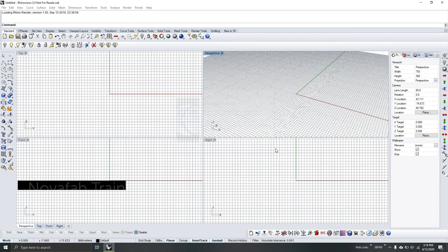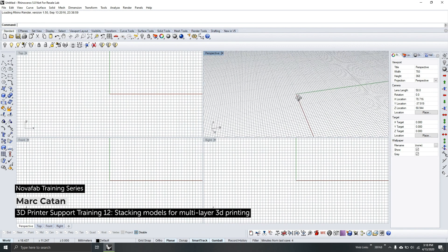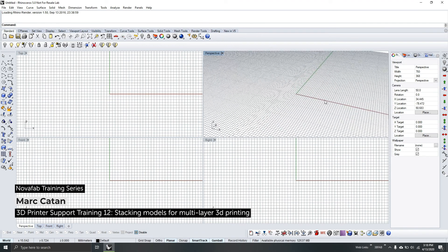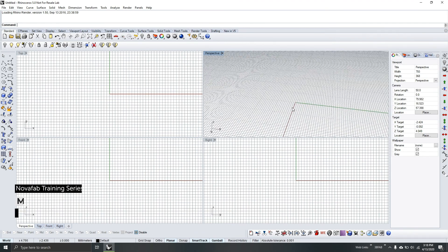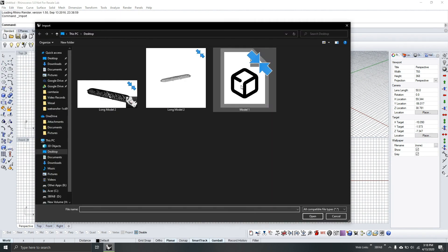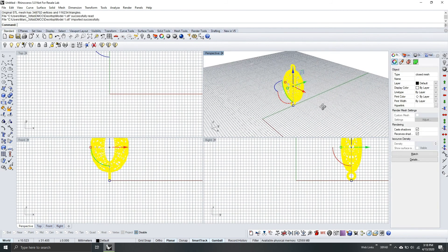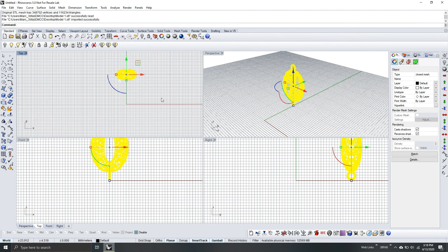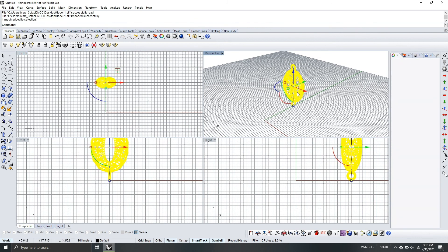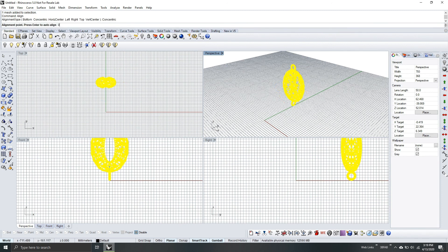Hello and welcome to another NOVA Fabtech series. Today we will be doing another model — we will add supports and casting ways, and then I will teach you how to stack it. Let's begin. Firstly, I will import the model. It appears in our Rhino but it's not properly aligned, and it's already joined. I will just align it — go to Align, choose Concentric, and then type 0.